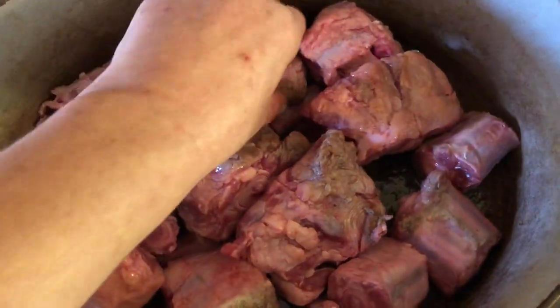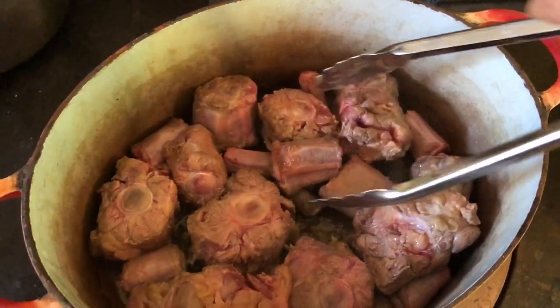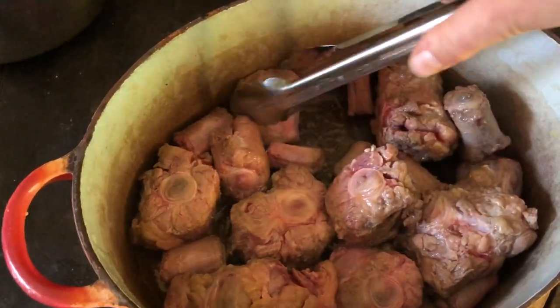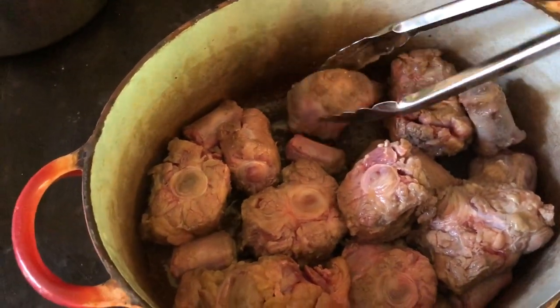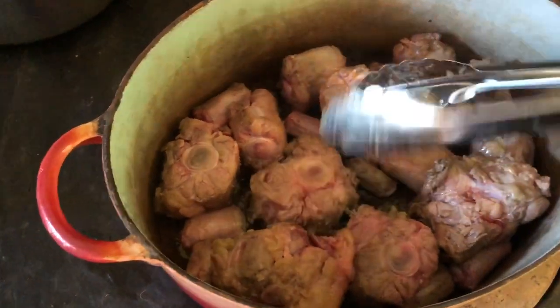Then it goes briefly into the hot oven, and then it'll go into the long, slow oven. So these have browned off beautifully, kind of sealing off the flavors of the meat in each section.